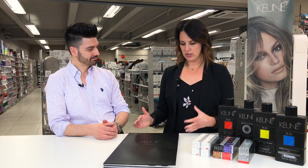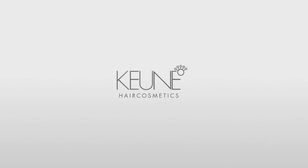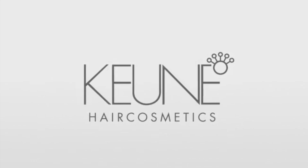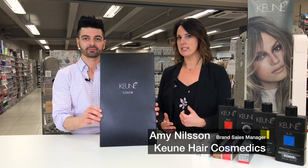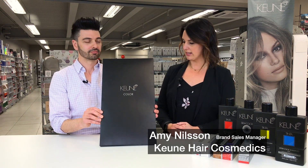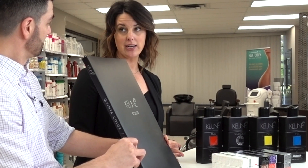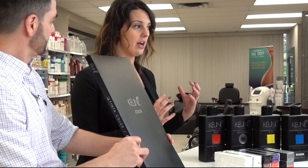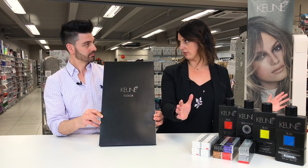Today we're going to go through the Kuhn Tinta and Semi Swatchbook. This is our swatchbook for our Tinta and Semi line. We have both lines in one swatchbook for the stylist's convenience. It is a nice compact line — not huge, not a large investment to bring into your salons, and it doesn't take up a ton of shelf space in your back room.